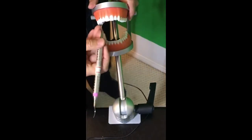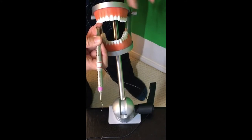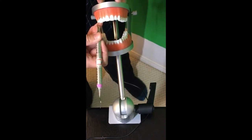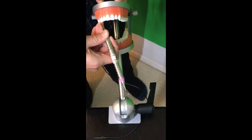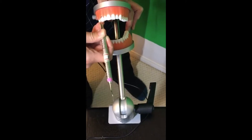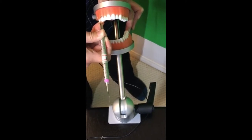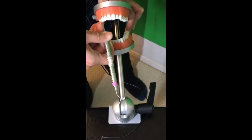Insert nice and gently subgingivally, feel the base of the pocket — just pretend it's around 3 to 5 millimeters — and then perform exploratory strokes. Grab the calculus and activate again at the toe one-third. I have some big supragingival, but I'm going to focus on sub right now, and then rotate around. Remember, the handle of the instrument is parallel to the long axis of the tooth. This is 90-degree angulation to the shank, so you have to create your working angulation — your shank will be a little bit closed.